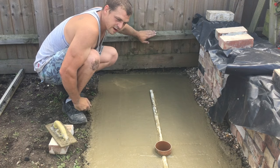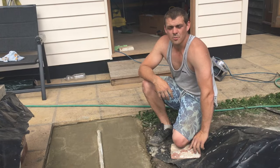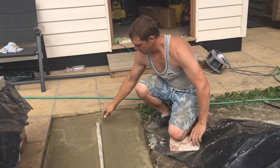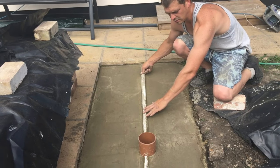We'll let them set now for an hour or two and we'll pull them out. Now our pipes have been in the cement for a couple of hours, we'll just take them out — just give them a little twist.